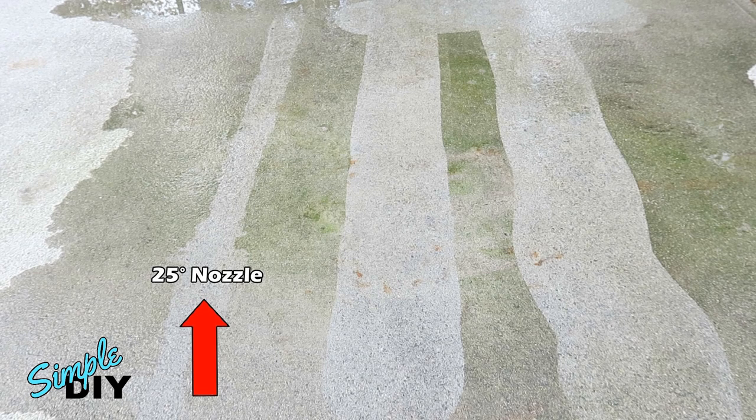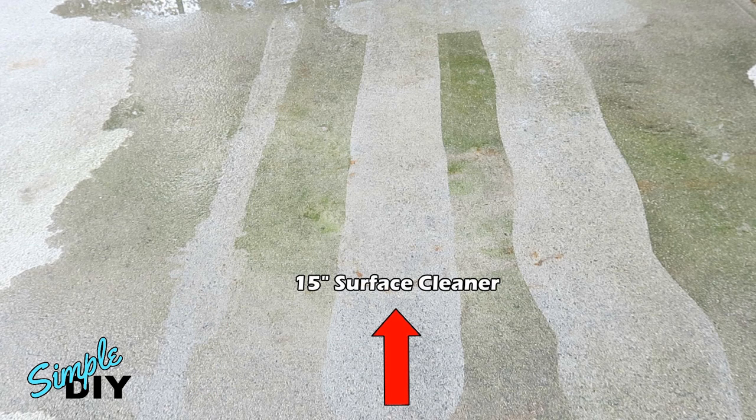On the left side, I cleaned it with a regular spray nozzle and the width of that is about six to seven inches. You can't go very fast, so it takes a lot longer. The middle one is the 15-inch surface cleaner — it was able to clean a wider path much quicker.